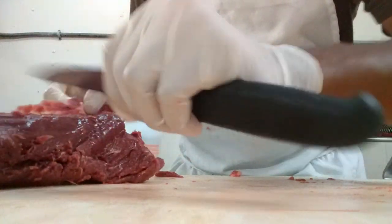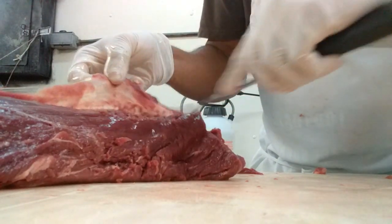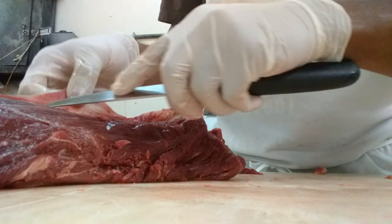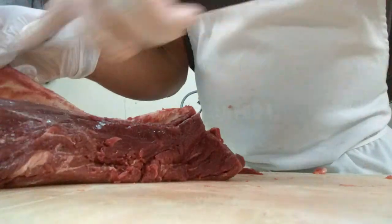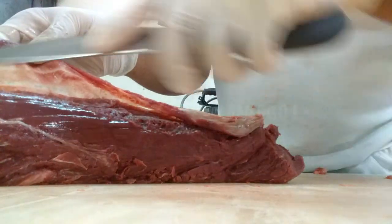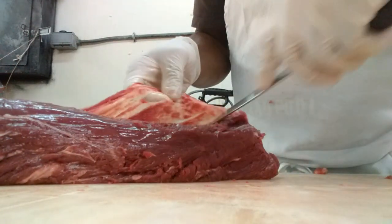Follow that seam. Make sure you don't leave no meat on there. See that? There we go. Look at that. This is filet skinning 101.